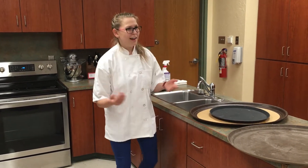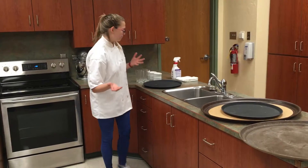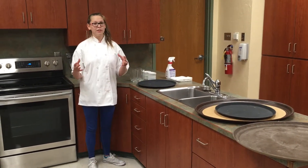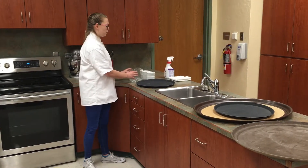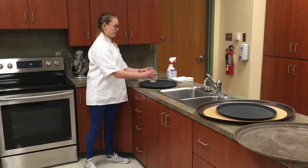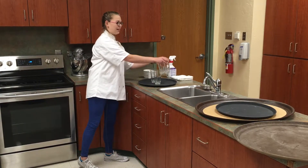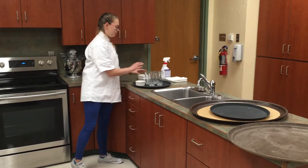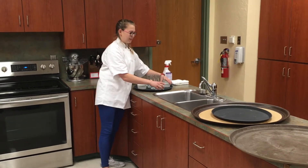Now you're probably wondering how do I hold a tray. The most important skill is to have a balanced tray. You're going to put your heaviest items in the middle. My glasses are my heaviest items and then my ramekins are a little lighter, but you'll want to place them evenly around the rest of the tray.